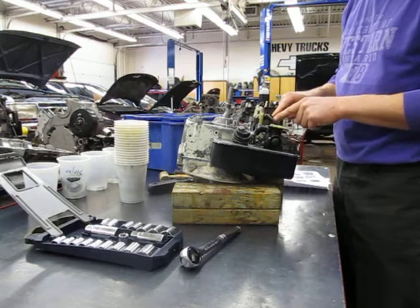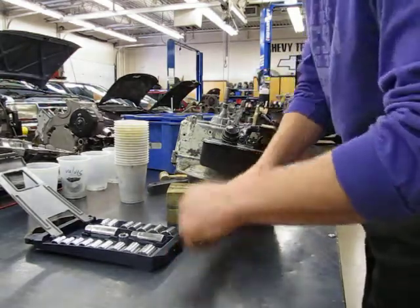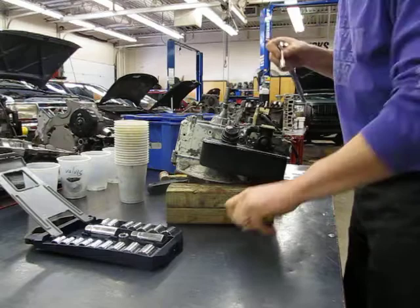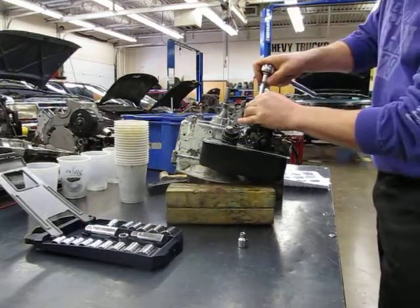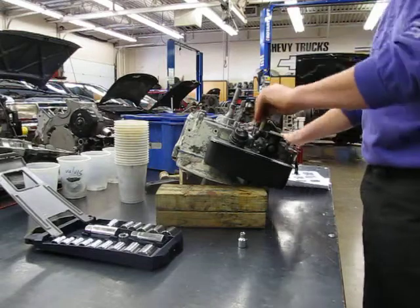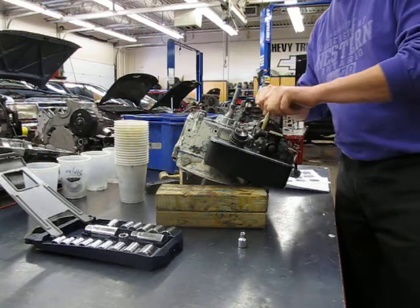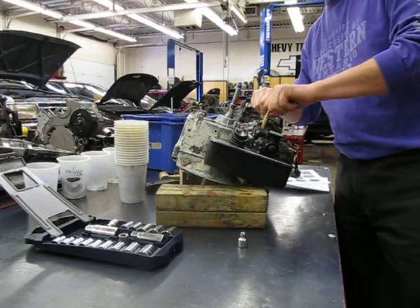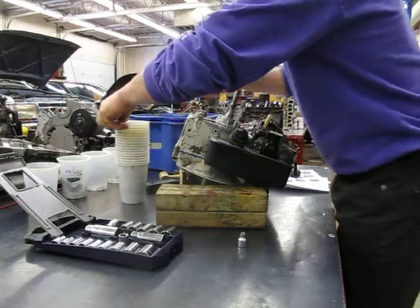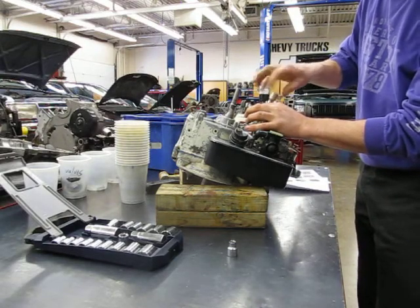Now we're going to take the ignition coil off. That's your air vein for the governor. There's a quarter-inch bolt on one side and five-sixteenths on the other. Notice the air vein — do not break this air vein. It's plastic, so you've got to be very careful not to break it. I don't want to hear about someone breaking the air vein. What holds the air vein onto the coil is this long silver bolt — silver and long.